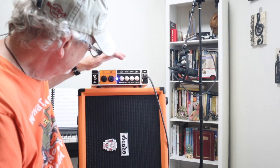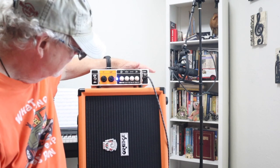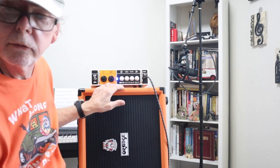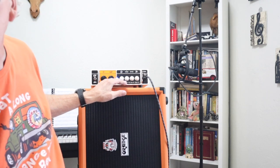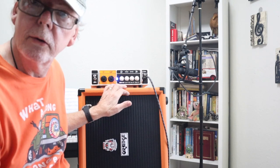Hey guys, Bob here — Bob on Bass — thanks for joining me on my channel today. You'll notice I'm wearing an orange shirt, and that's because we're going to be taking a look at something that's very orange: the Orange Little Bass Thing.